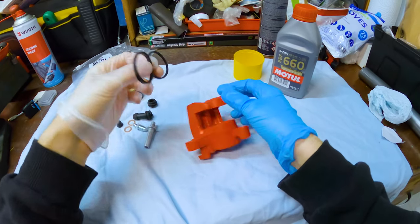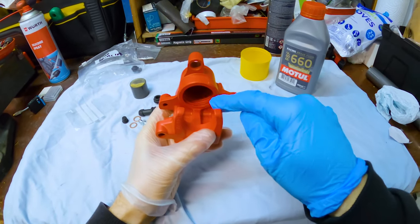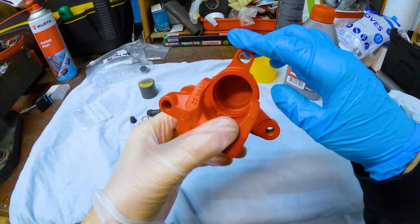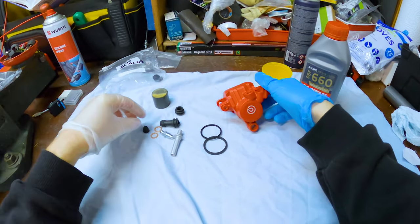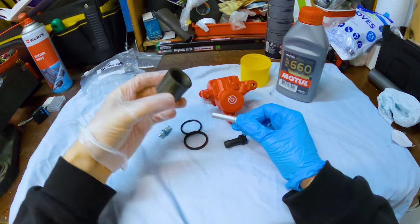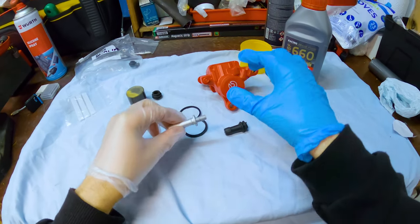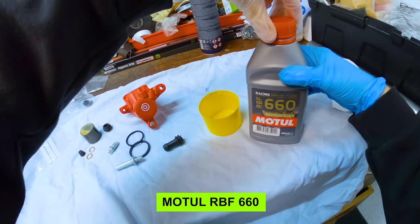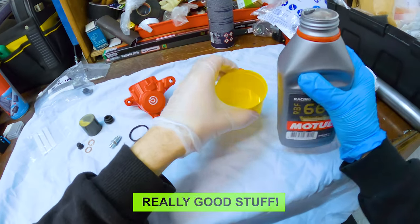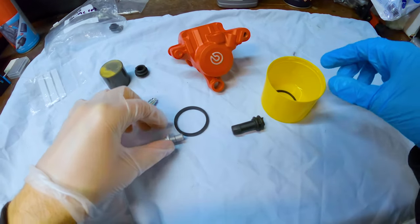I've got my kit which consists of just two seals — one slightly bigger than the other. It's pretty obvious where they go because one is thicker than the other, so you can't really get that wrong. I'll rebuild it — there's not a lot to this one. I'll do this one first because it's the easier of the two, with only the one piston. This is what I use on the bike pretty much every time: brake fluid. Just put a little bit in there and drop the seals in.